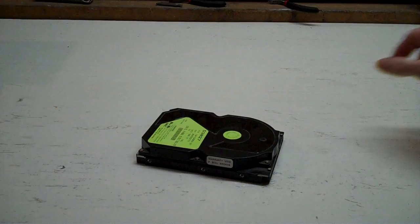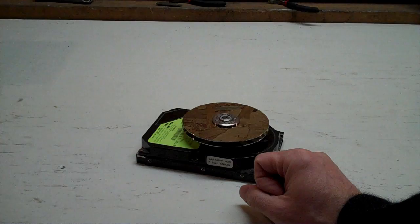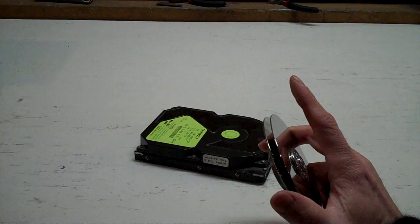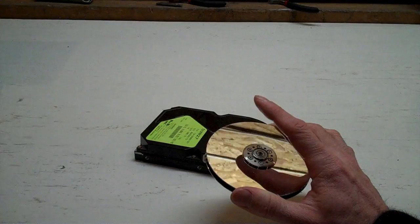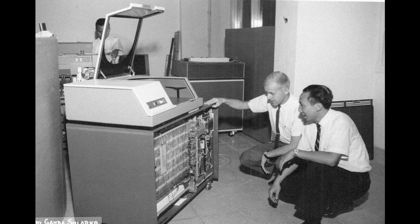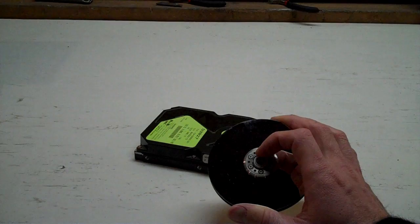After the Ramac with its fixed platters came removable pack drives, which allowed you to put the disk into the drive, read off it, and remove it again — so now you could carry the data with you. They carried less data than fixed drives, since you could have more platters in a fixed device. The first removable pack drive made by IBM in 1962, the 1311, had six 14-inch platters weighing 10 pounds apiece and carried 2 megs. So we went from 2,000 pounds to 10 pounds and damn near as much disk space.